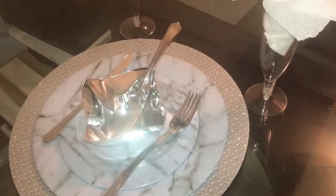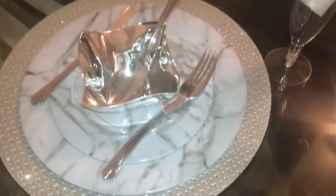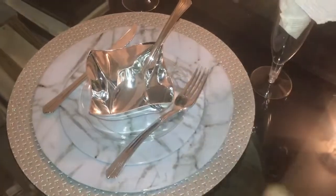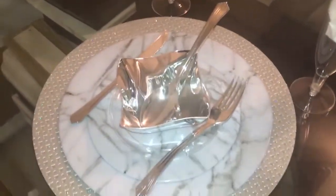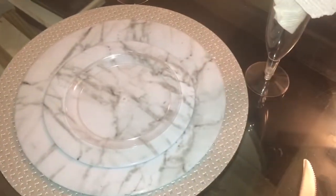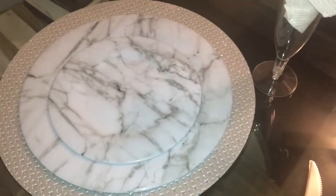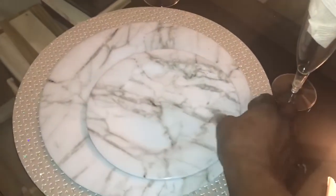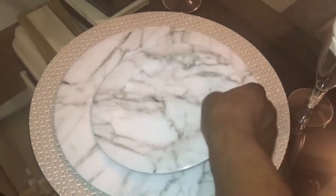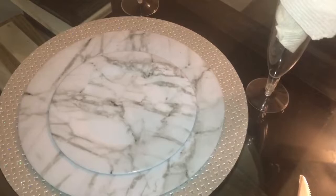Everything is plastic except the paper towels. I got mostly everything from the Dollar Tree. I got the silver with the bling, these marble bowls, and silverware — all from the Dollar Tree. Then there are clear plates, and these plastic marble salsa dishes, plus the plastic marble plates, and I just put the clear plate on top.